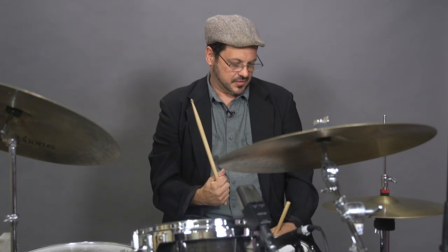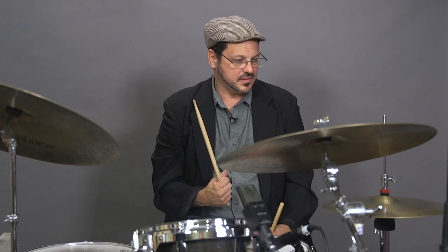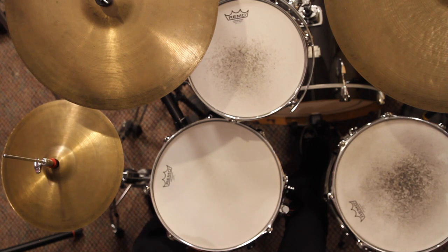This is a hi-hat. You play it with your foot. You can also hit it. This drum right here is my bass drum.